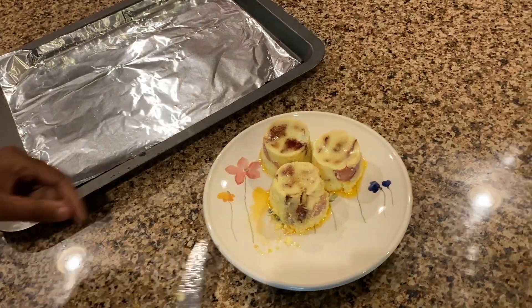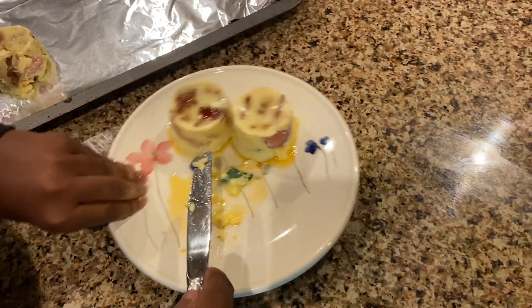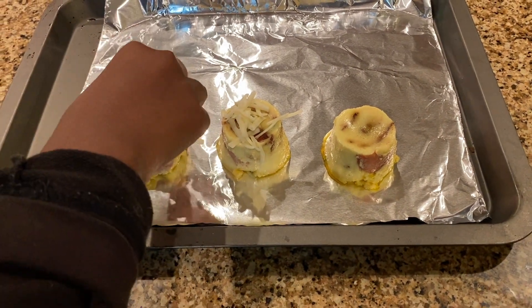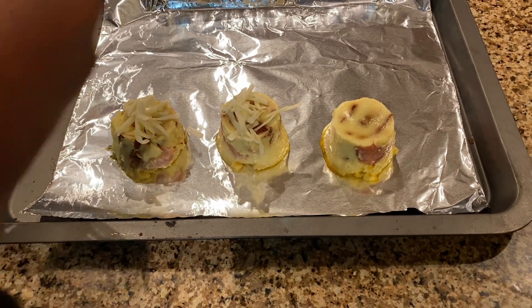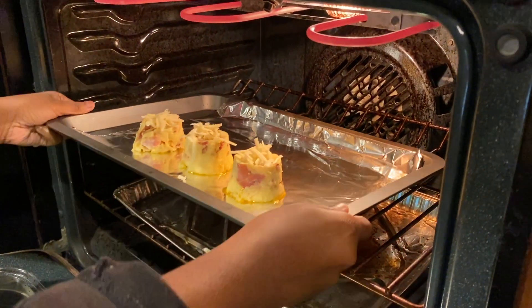This is totally optional, but I am going to broil these egg bites. Transfer your egg bites onto a baking sheet and sprinkle additional shredded Gruyère or Monterey Jack cheese on top of them. Broil them until they just turn brown.